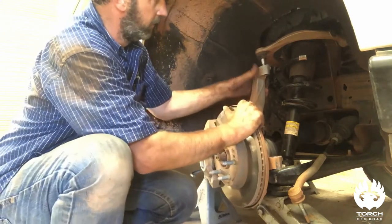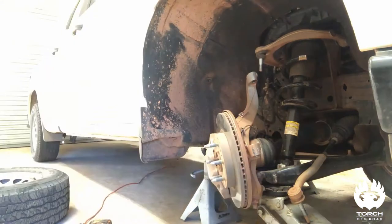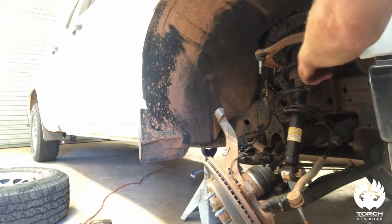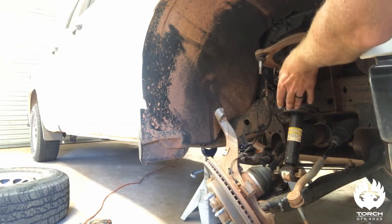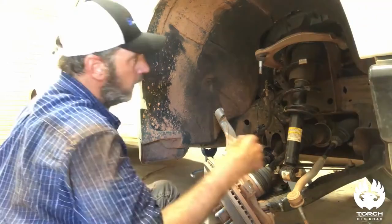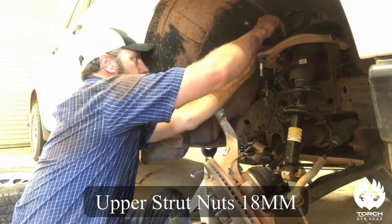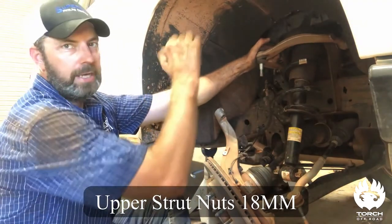Upper control arm is out of the way. Now we're going to get our jack and just lower this down. The top nuts on the strut are still fully torqued in, so that allowed us to let that tension off — you saw it break away but it didn't come out because we had the top holding it. Always do these up here last, that way you know there's no tension on it and you're safe. The top is 18 millimeter — there are three nuts on top of the strut.